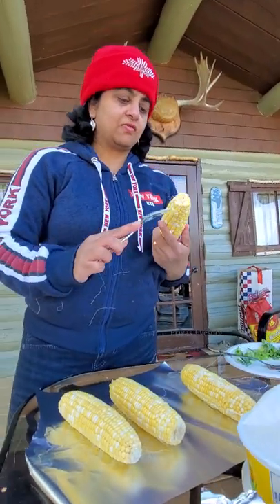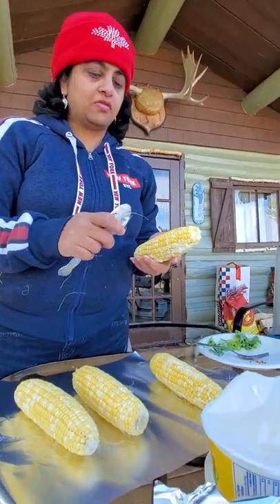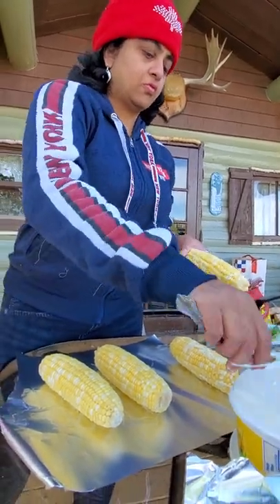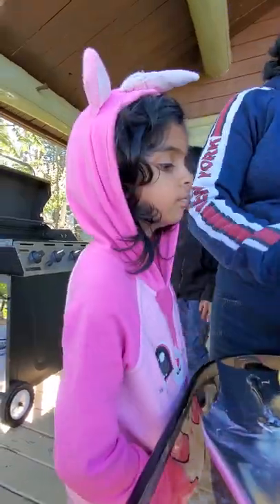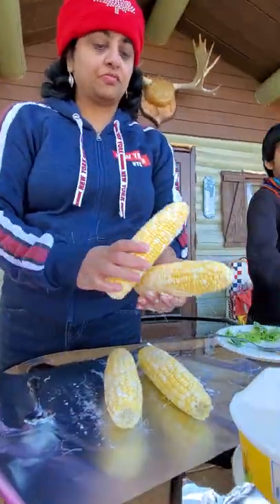Hi friends! I am going to grill it with a little bit of butter. You can heat the barbecue machine on high heat.